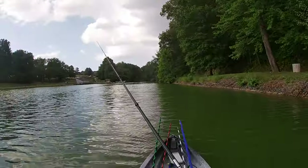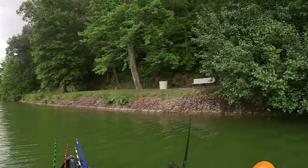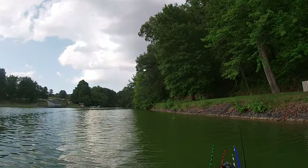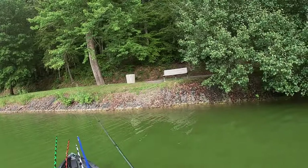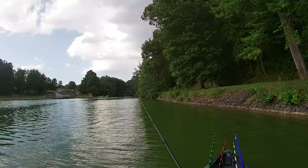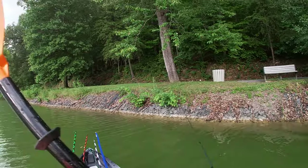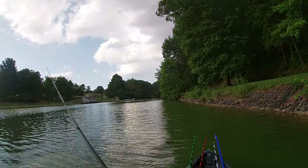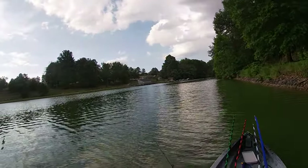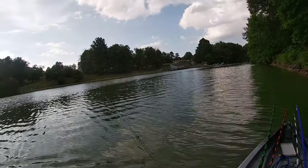One more attempt at this. I'm going to throw down the edge of this bank right here. Let's just see. I really don't want to get over here on the bank. Yep, there we go — oh my gosh.